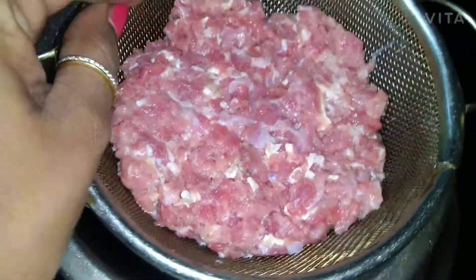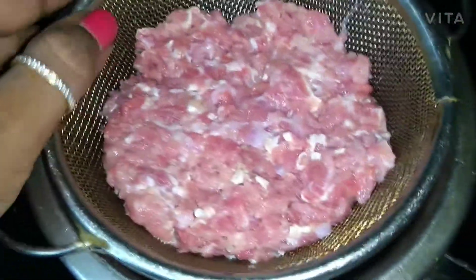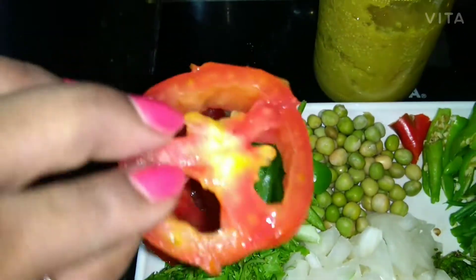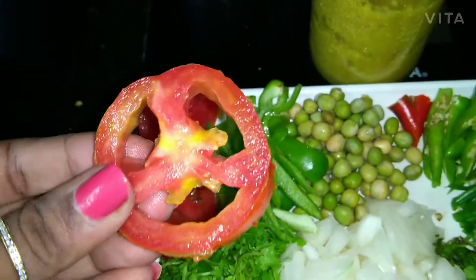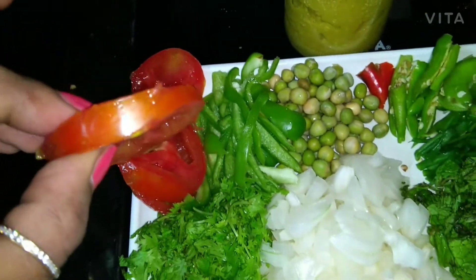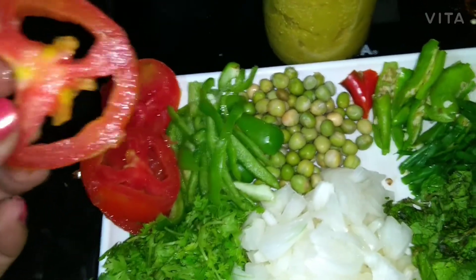I have taken 250 grams of keema — this is mutton mince. Then we have tomatoes, which I have sliced and removed the seeds. It is very important to remove the seeds as they are not good for health, especially for the kidneys.